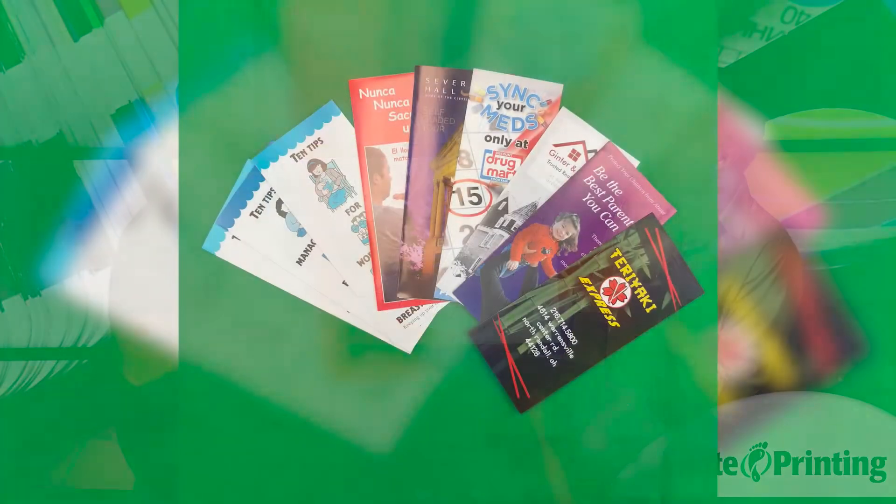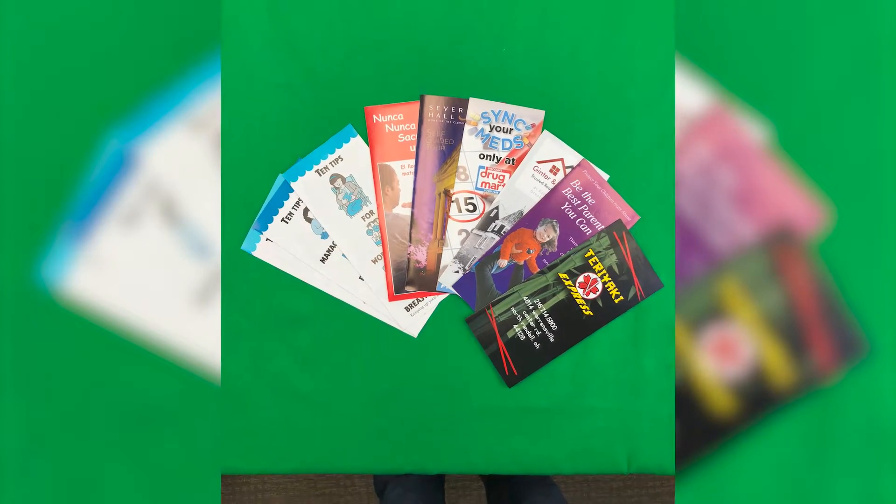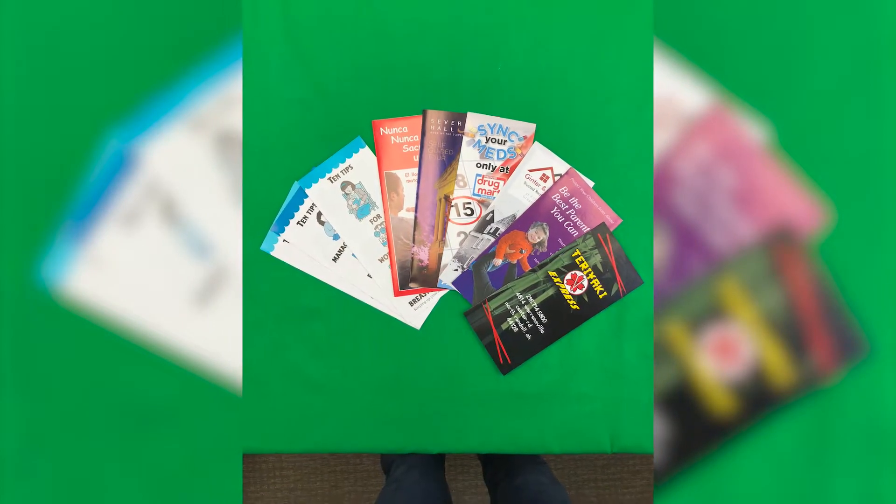Honestly, it's changed a lot in the last 10 years, like we keep talking about. Where we used to do physical proofs on everything, now I'd say about 80 to 90% of our proofs are just digital. We're going to look at the screen and make sure that colors match. We've got the Pantone books to match if you've got some spot color matching that you need. We're going to make it look the best we can — you just need to double check that your artwork was sent correctly.